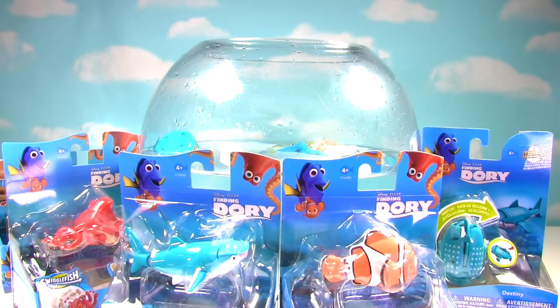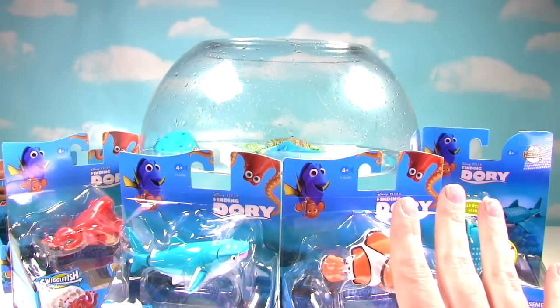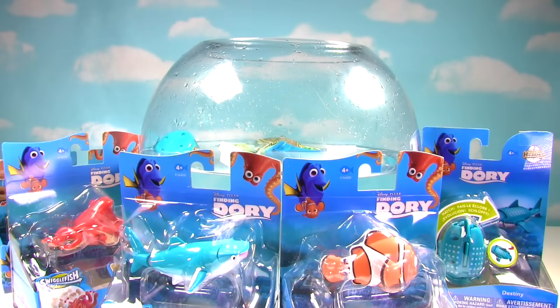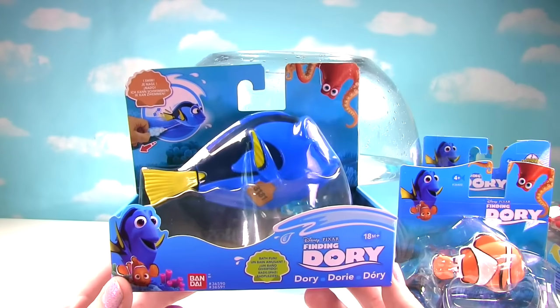Hi everyone! Welcome to the Fizzy Toy Show and welcome to a big Finding Dory bath toy Fashem and Blind Bag show! We have so much to show you, starting with these awesome bath toys. We have a couple of different types of bath toys.